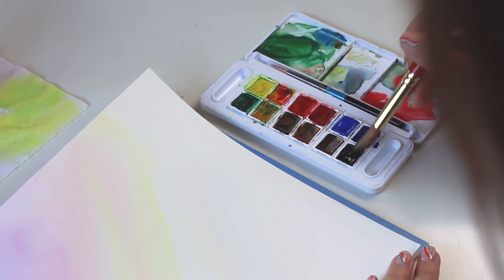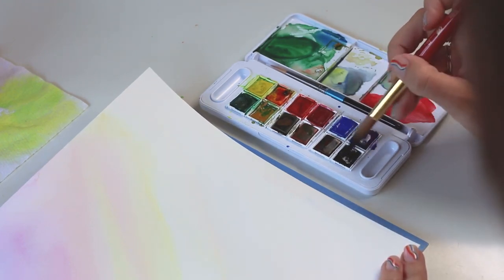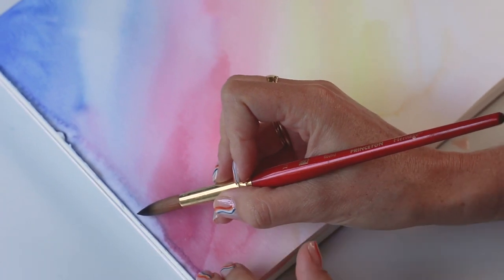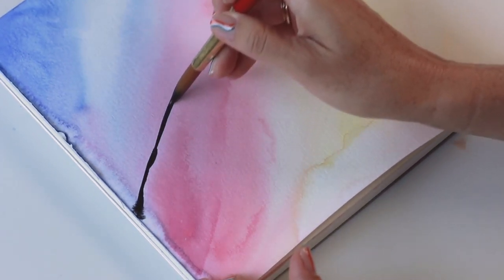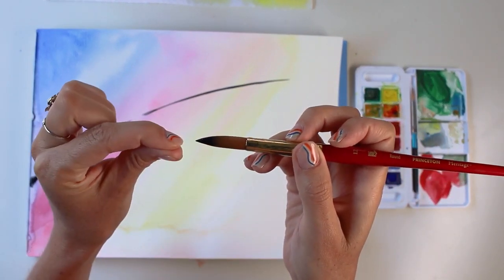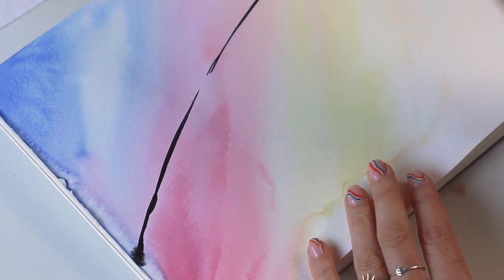I'm going to load up with black, using mostly the tip and the first third of the belly of the brush, so I don't need to load the entire hair. I'll come over and use the side of the brush at about a 35-degree angle away from my paper and bring in a stem — the main branch of the palm leaf — using a C curve. With little to no pressure you'll get thin strokes because a round brush has a fine point; if you apply pressure it fans out and gets wide.